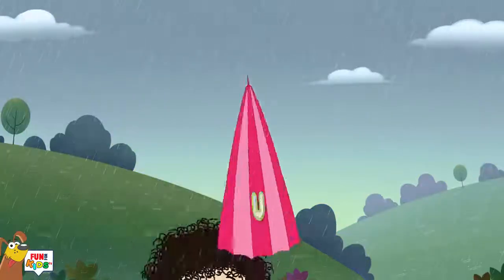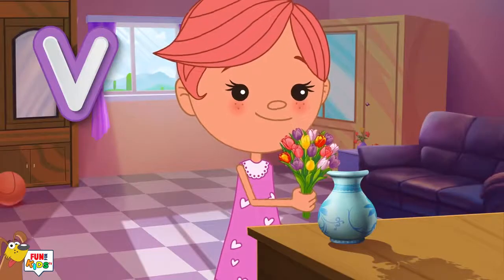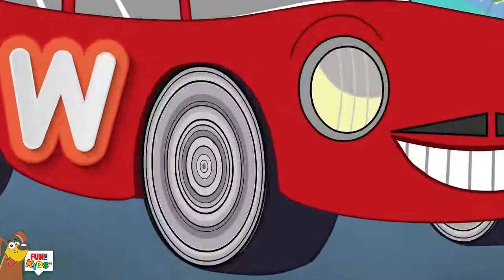U is for umbrella, u-u-umbrella. V is for vase, v-v-v-vase. W is for wheel, w-w-w-wheel.